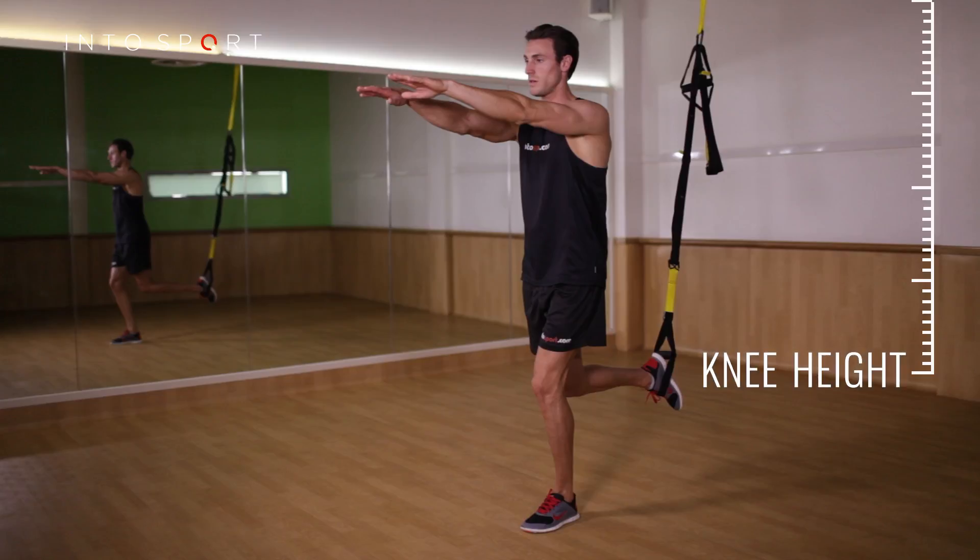Start by adjusting one of the suspension straps so that it is just below knee height, and shorten the other so that it is out of the way.